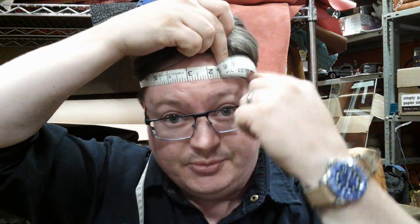Figure out how big your noggin is. Get someone to write that down for you, put it on a Post-it note on the fridge — you know what I mean. Figure out how big your head is.